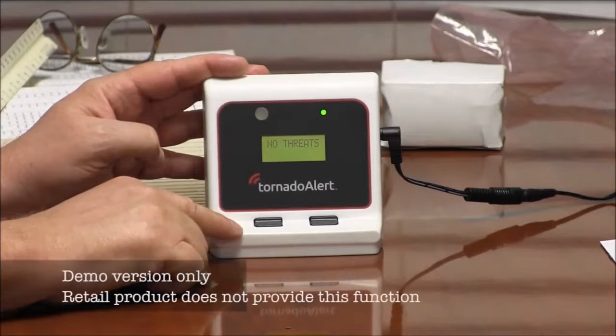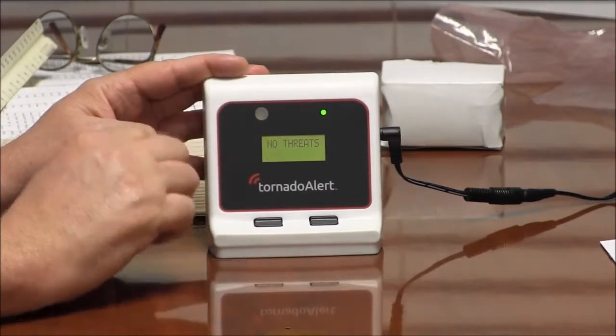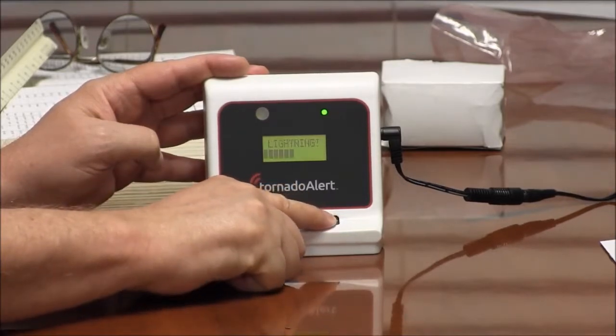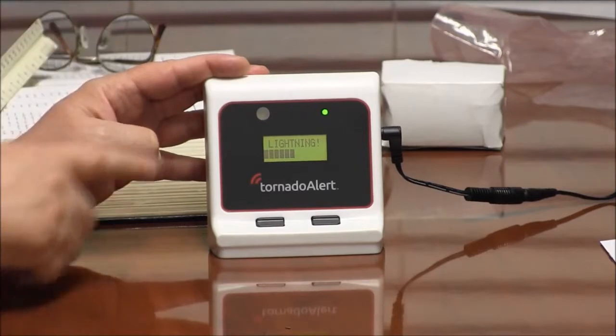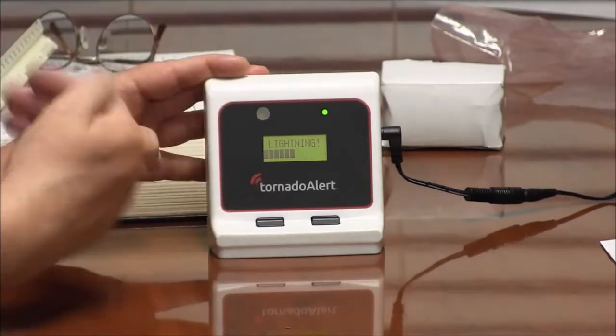These buttons I'm going to push are not on a production device — this is just a demo unit to show you what the displays look like. So we're going to show there's lightning. If it detected a lightning strike within 30 miles, it will show lightning after one minute. It cycles every minute, testing what's out there.